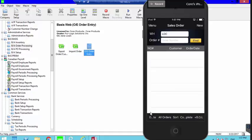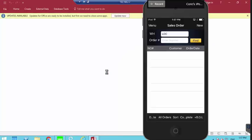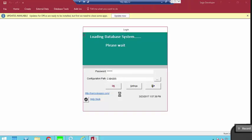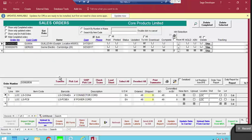Now that we're done with the scanner, the last step is to review the order before importing it into Sage. We have the option to do this in the desktop Basis program, which is now on everyone's desktop. We double-click to open it. The username is your name — for example, Christy — and the password is the same. This program is the bridge between Basis and Sage, and it talks to our cloud server.